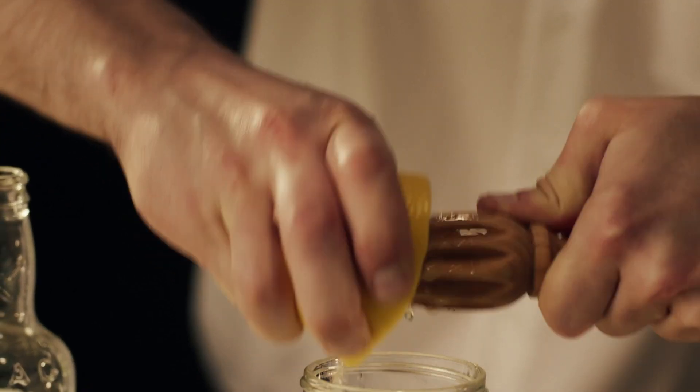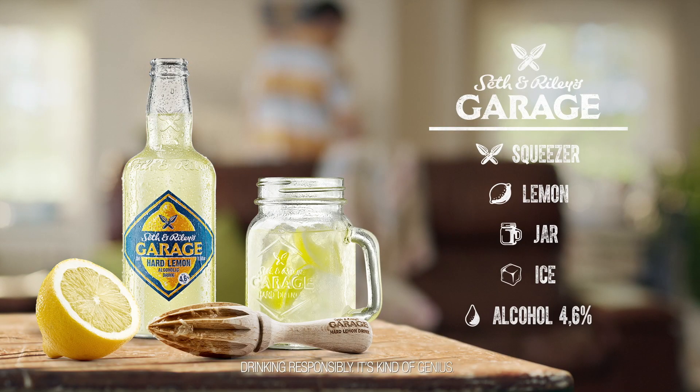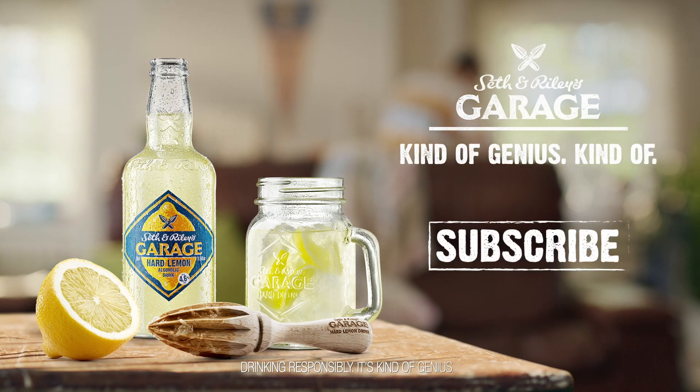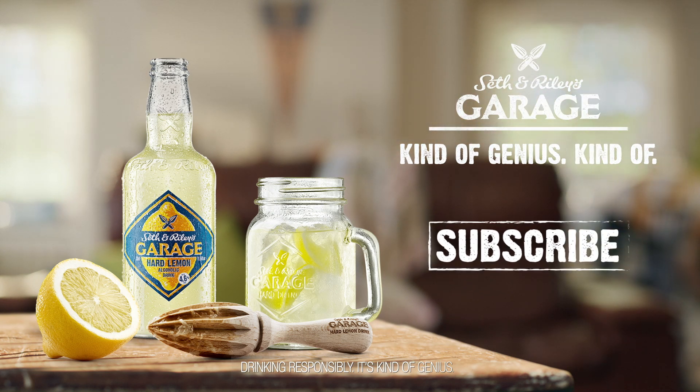Now you know how not to make a Seth and Riley's Garage. That sure made me thirsty. Hey, John — could you fix me one up, please? And don't forget to subscribe to my channel. Seth and Riley's Garage — kinda genius. Kind of. Did you click yet? Come on, guys, I've got other things not to do.